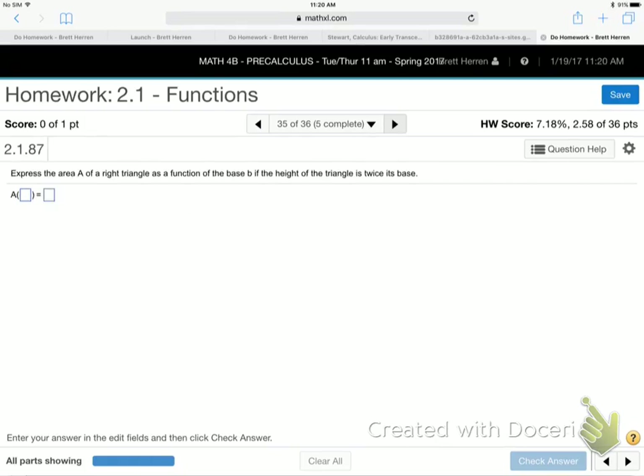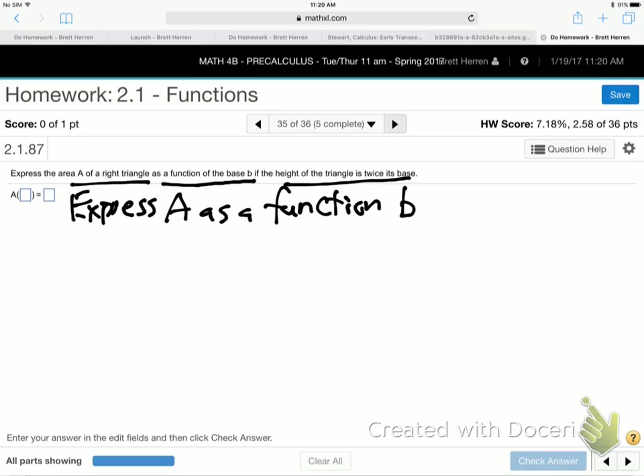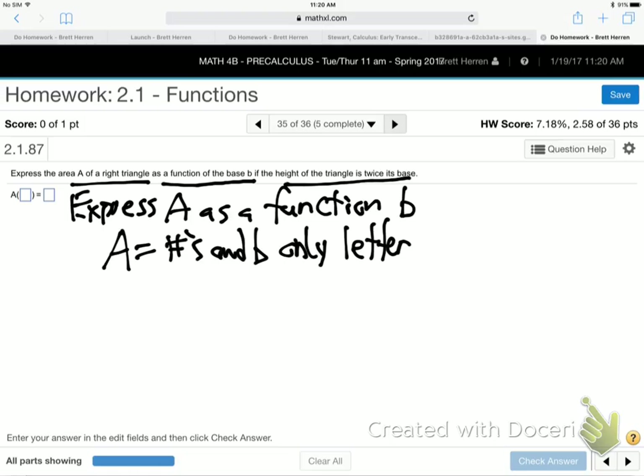They want us to express the area of a right triangle as a function of base if the height is twice its base. When somebody says express A as a function of something else — in this case B — that means they want a formula: A equals, with numbers and B as the only letter. The area formula for a triangle is one half base times height.